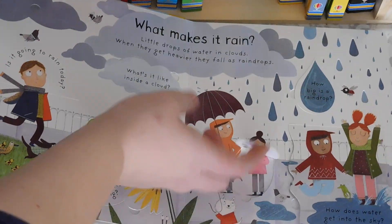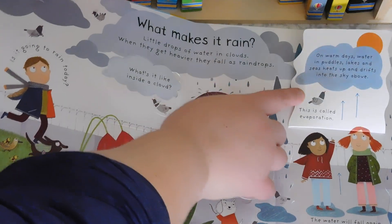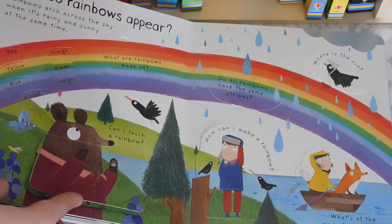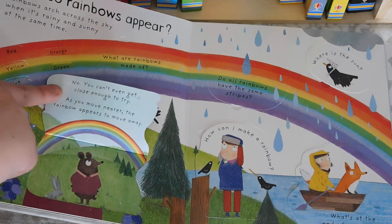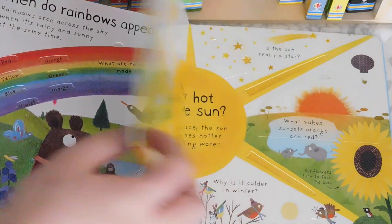It's a cute flat book that answers the big questions that our little ones have — What Makes It Rain? And it gives non-fiction information delivered in a fun, colorful, and interactive aspect.